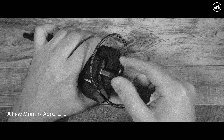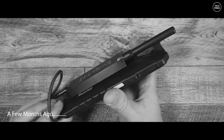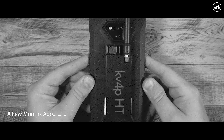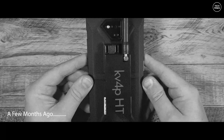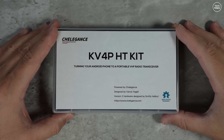Hi guys and welcome back to another TechMinds video. A few months ago I showed you a really cool open source project which added a VHF transceiver to any Android device. At the time of making that video you pretty much had to get the PCBs ordered yourself and assemble the hardware. Well now you can order a ready-made kit already assembled and ready to go.